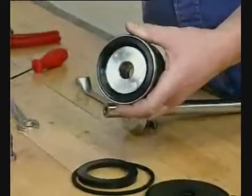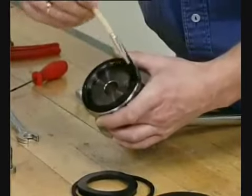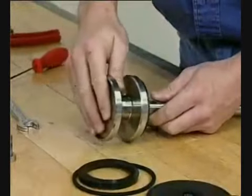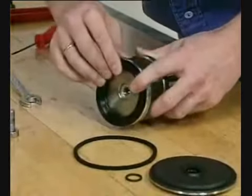Fit the seal ring and lubricate. Position the middle piece on the stem. Fit the other seal ring and lubricate.